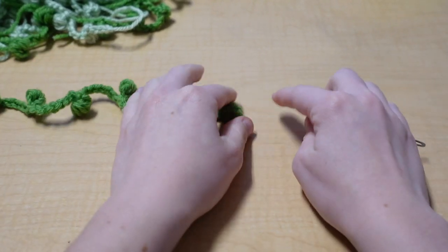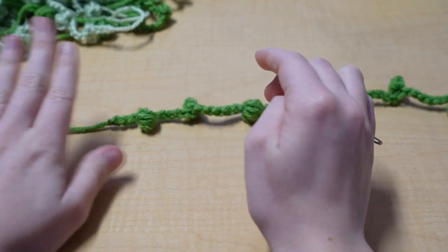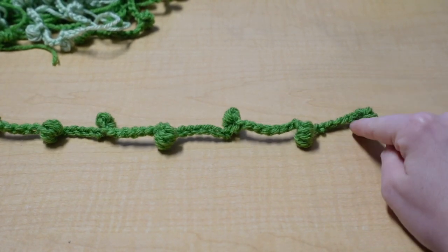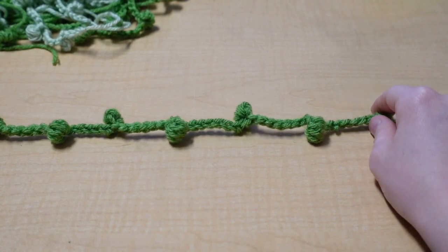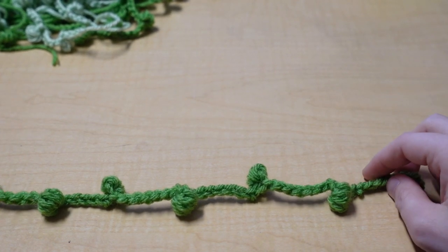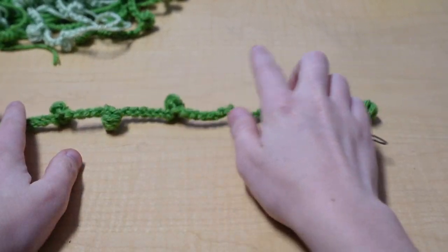I made three strings of pearls with the dark green color that have eight pearls on them, and three with the light green. Then I made three with dark green and three with light green that had nine pearls, and then three of each that had ten pearls. So they have varying lengths — play around with your lengths, the distance between your pearls, and how many loops until you have a string you like.